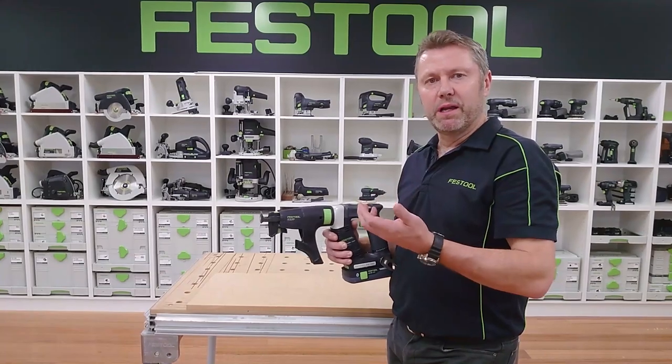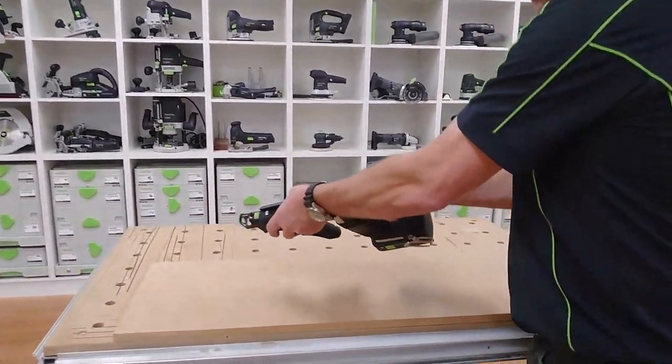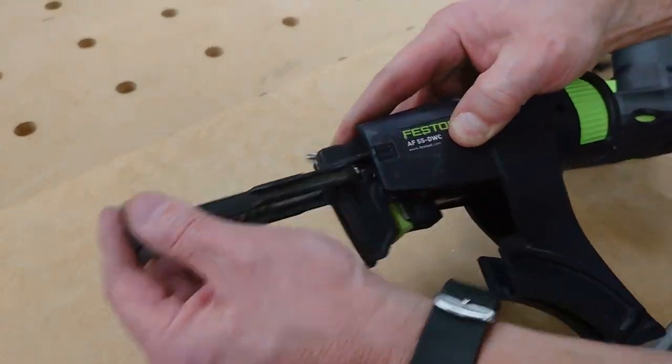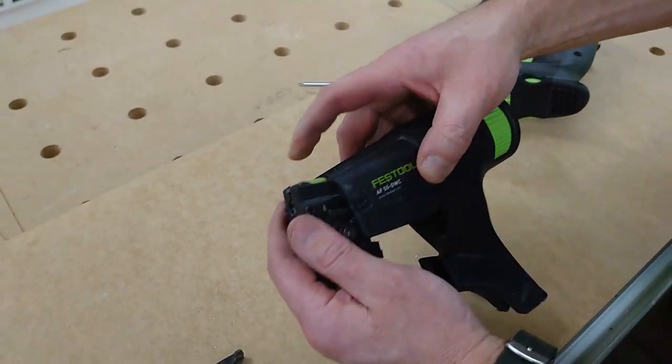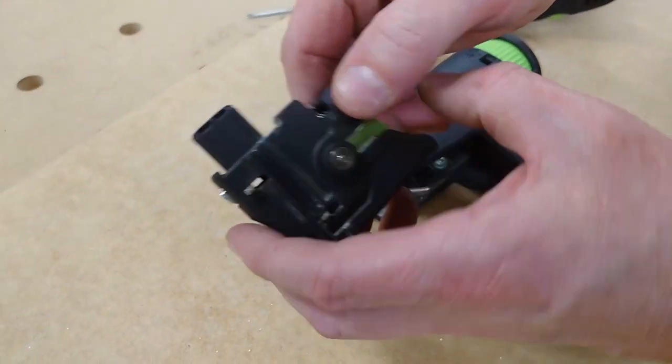The benefit of this one is that we can clean it out and maintain it on site. How we do that is we just remove the collated head, take out the depth gauge, and then we can remove the collated head mechanism.